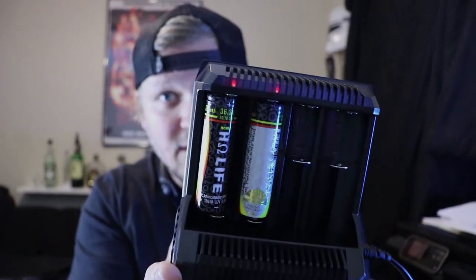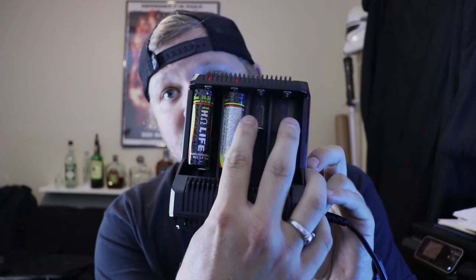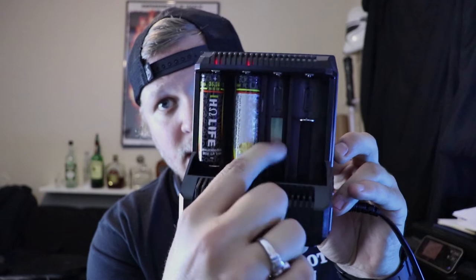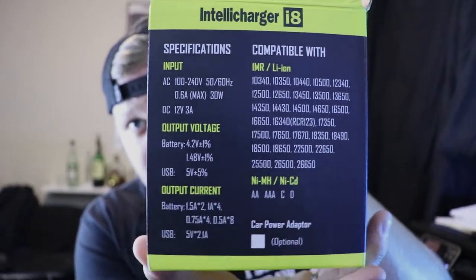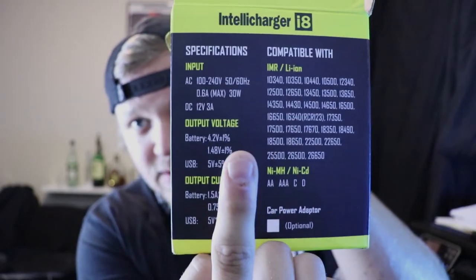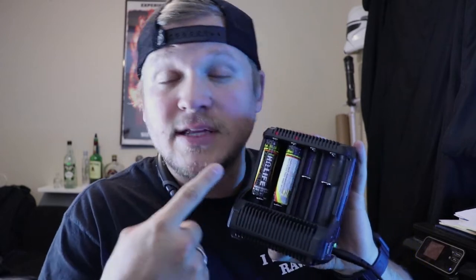You can legitimately charge eight batteries — four on this side and four on this side. These trays do move; they're on a little spring hinge so you can charge any size or style of batteries you want. As you can see, there are all the battery types it supports along with the amps and specifications. It has three different charging modes — constant current, constant voltage, DV and DF — and it automatically selects the best one based on the batteries you have in place.